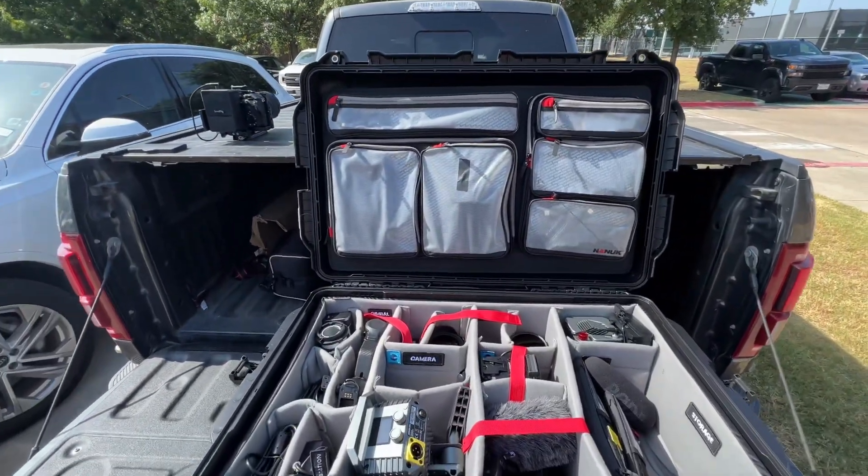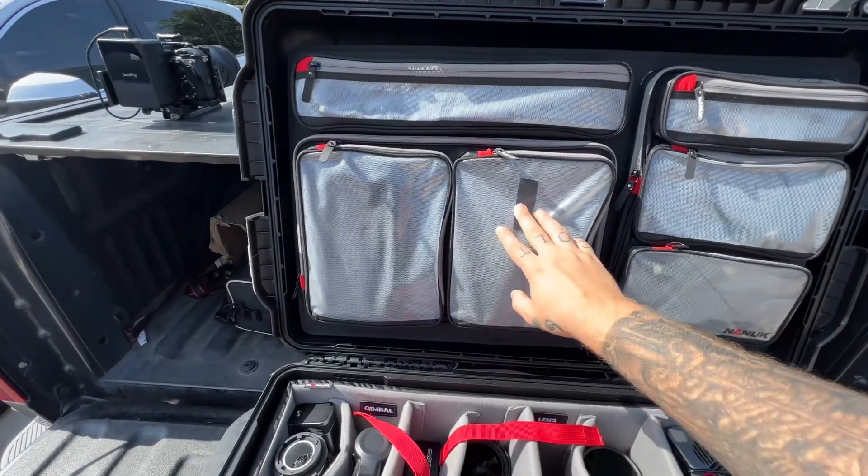I don't know how much I really like that, especially because this is marketed as a really rugged case. This was supposed to be a relatively easy two-day gig, but they ended up just doing it for one day at the last minute, which kind of sucks — cut my pay in half — but it is what it is.